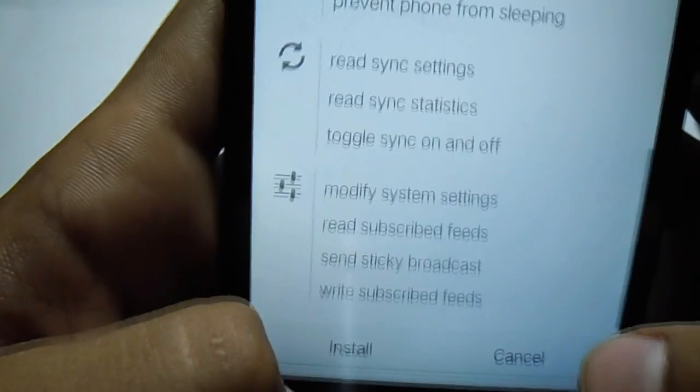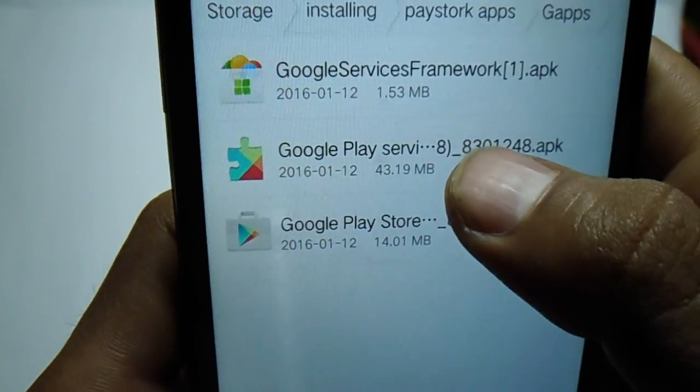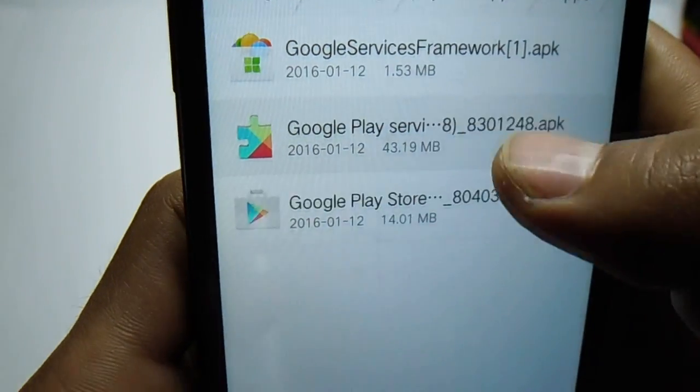First you have to install the framework. Hit the allow button, then hit next, next, next. As of now it's installing — you can see it's done. Then we have to install Google Play Services.